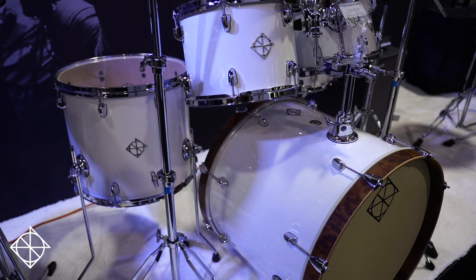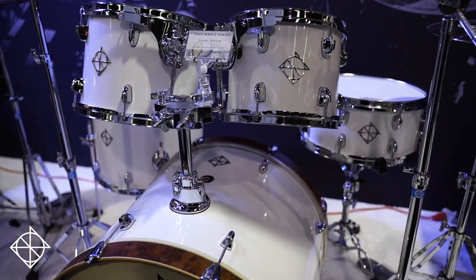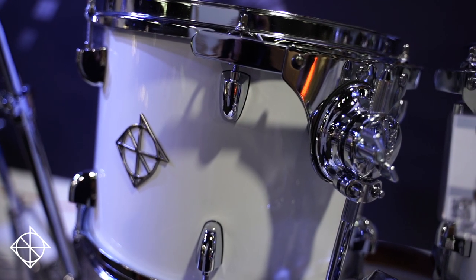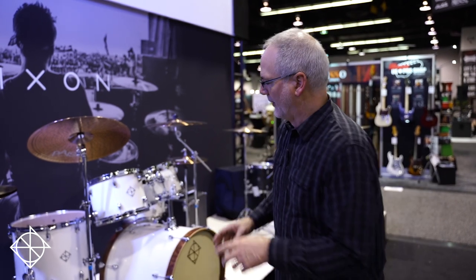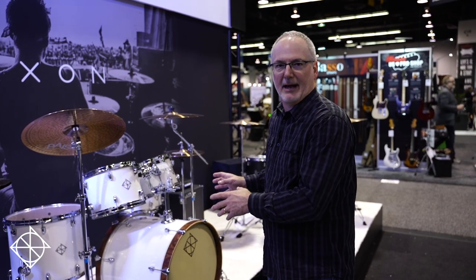For 2020 we've added white to the lineup. White is an awesome kit for the stage — we have churches that like it, we have drummers that like it on stage because almost everything's black on stage, so this pops. Also, white does great with lights; the right lighting effects and that white drum kit becomes green, purple, yellow, red, you name it. So a maple formula shell, pro features, midline price point.